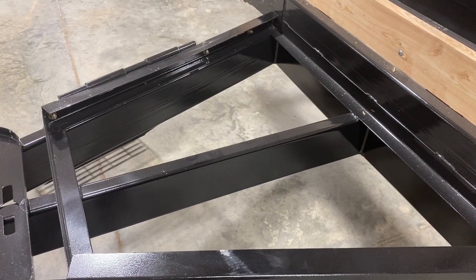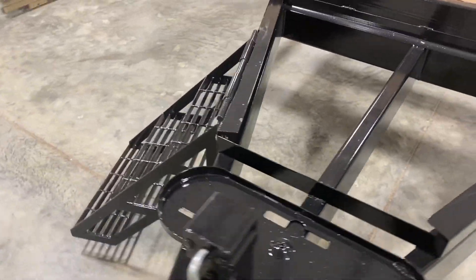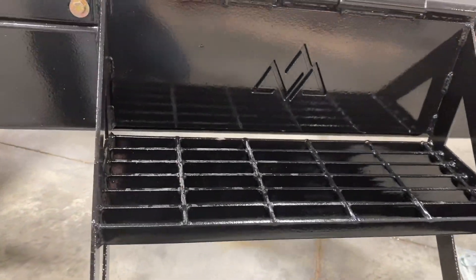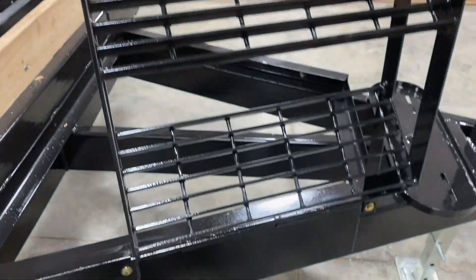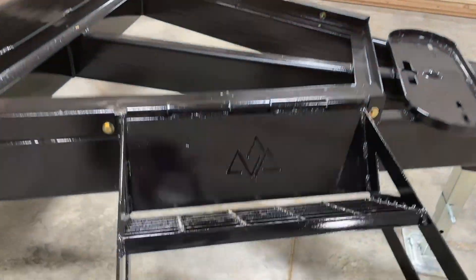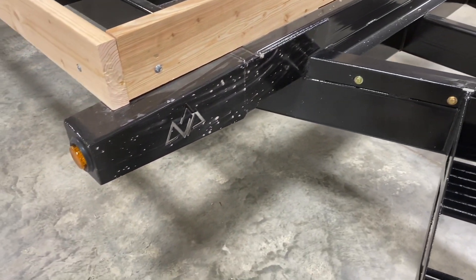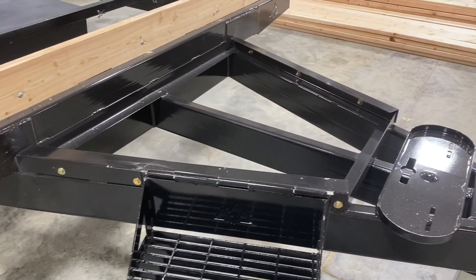This one also has our three-step flip-up step, so it'll fold over and sit right on that tongue for travel. And then all of our DOT marker lights keep you compliant with the laws.